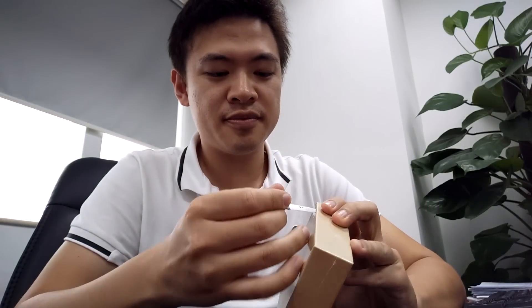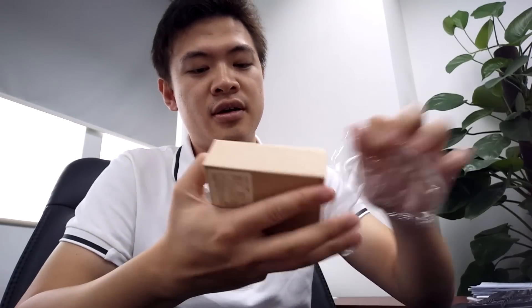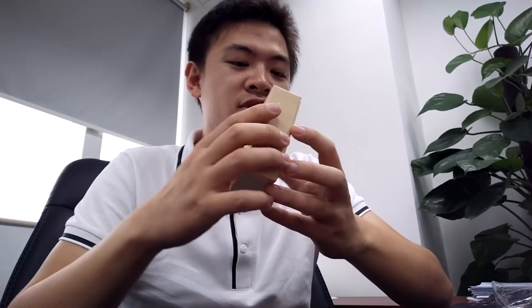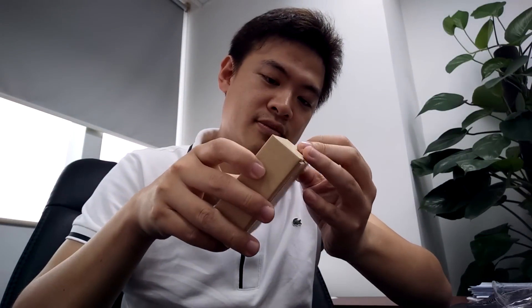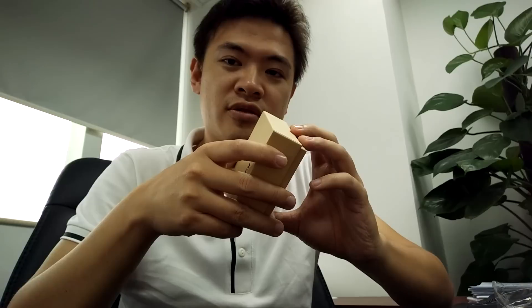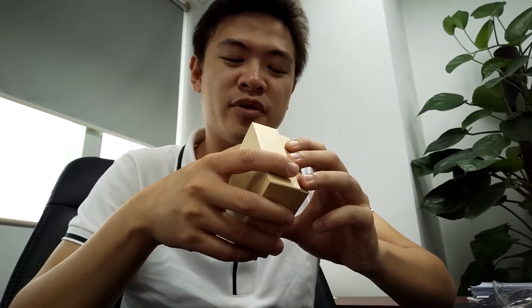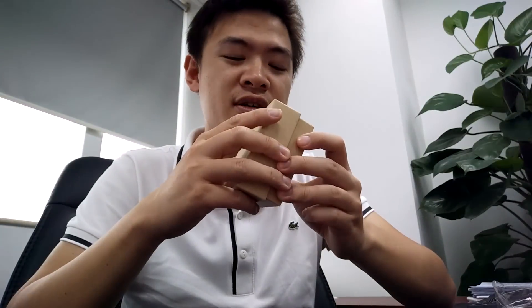Alright, so let's take a look inside. It's got a nice plastic connected layer outside. Let's check out what's inside the box. This is sold right now for around $20 USD, so this is probably the cheapest heart rate monitor one can actually find at this price.